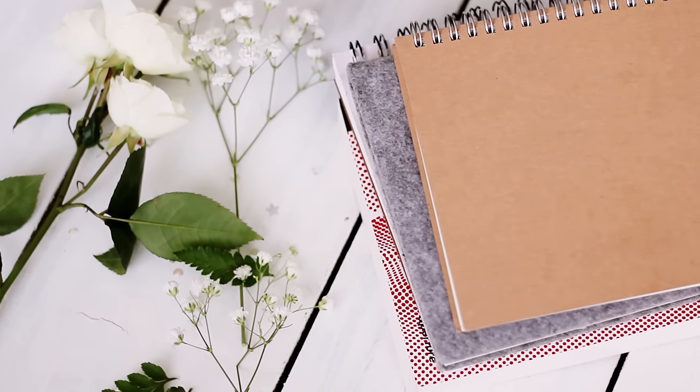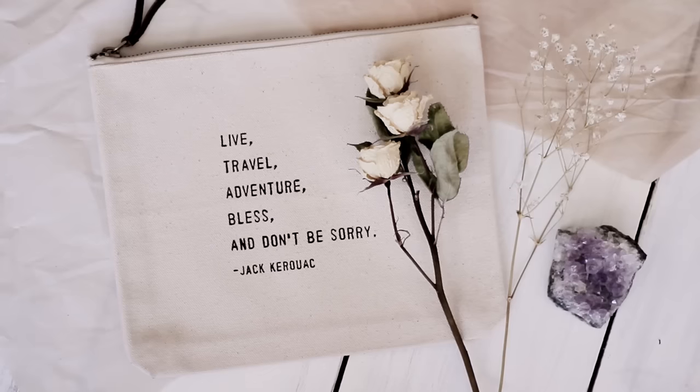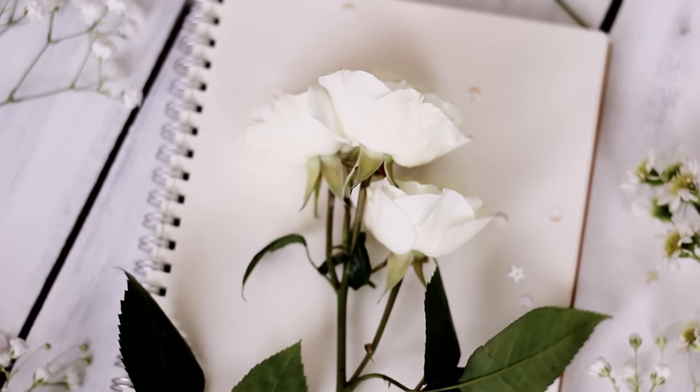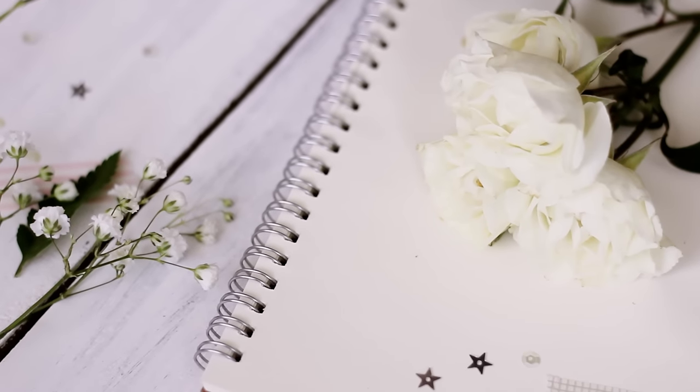The other way that I dry my flowers is by hanging them to preserve their shape. This is how I dry the flowers that you always see me use as props in my videos, and this method is great for flowers that are too big to be pressed, like roses.